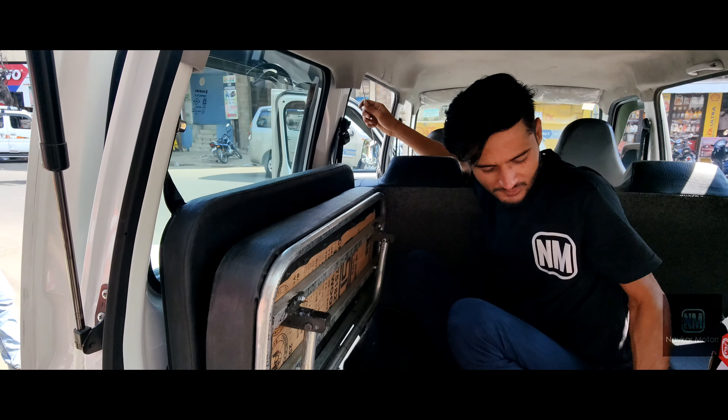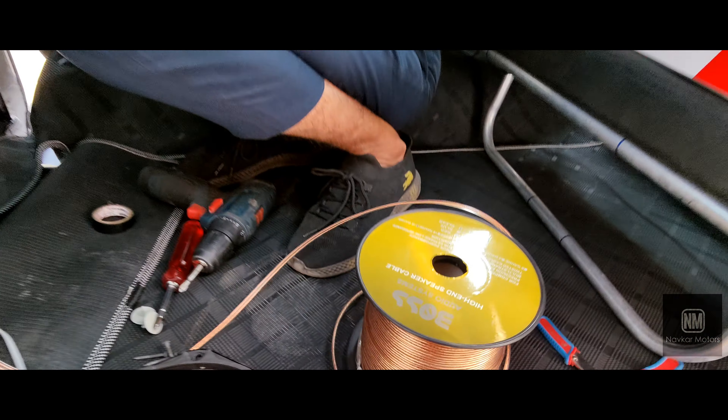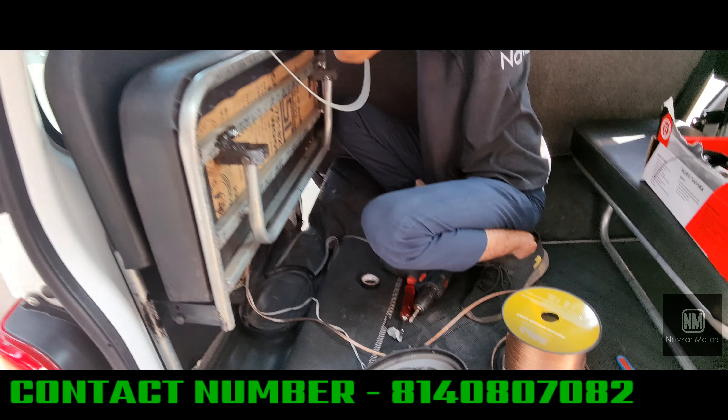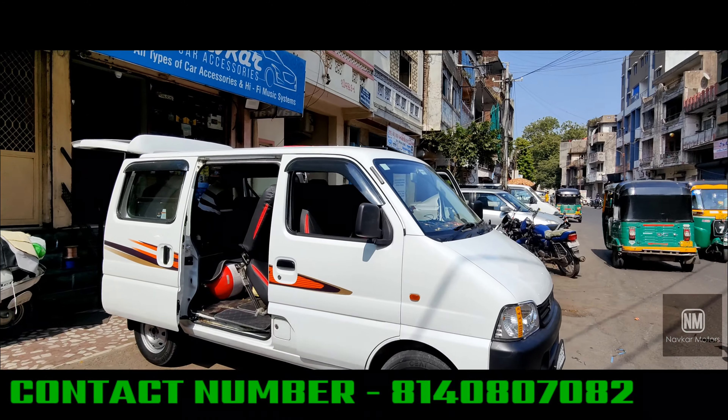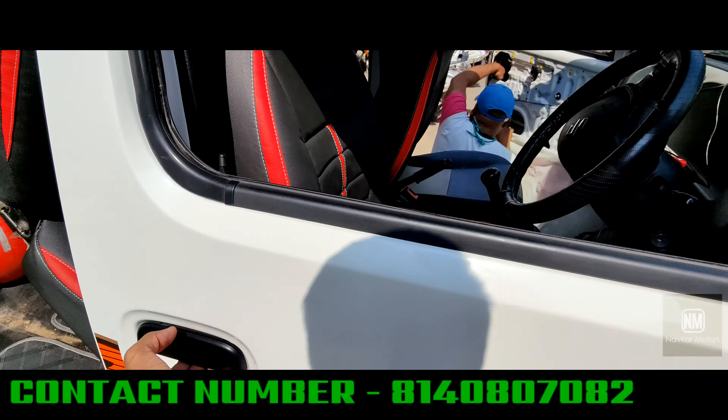Look guys, the wiring is completely concealed. And we use copper wire. Here is the modification of the Eco. And I will show you what is happening here.